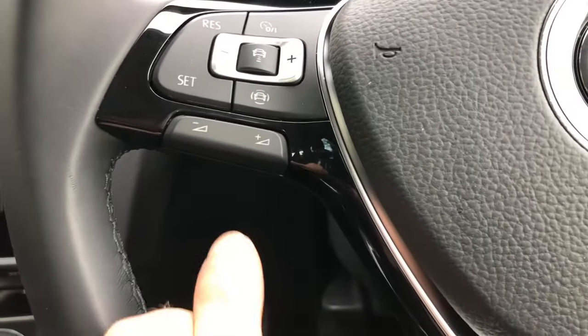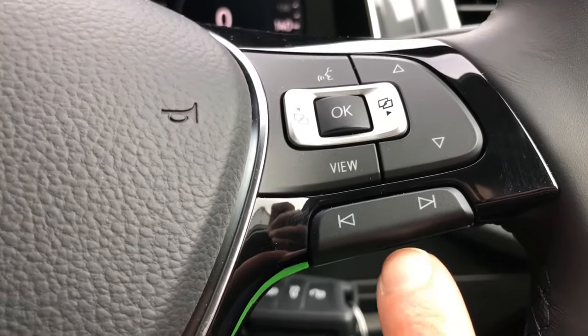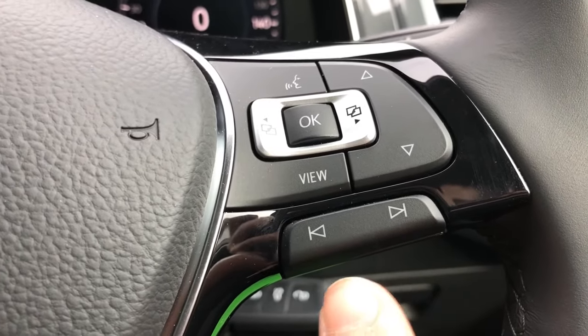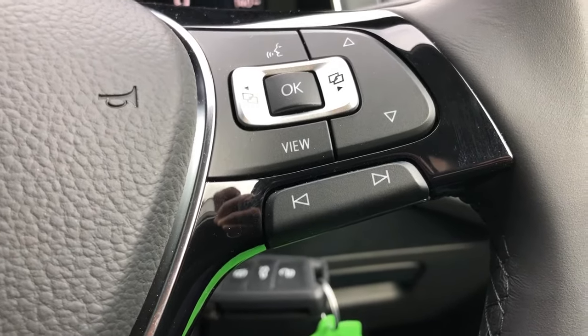On the left hand side at the bottom we have the control for the audio volume, and on the right hand side we have control for the track we're listening to. If you're listening to music this will skip or rewind a track, or it will move forward and backwards through the various radio stations if you are on the radio screen.